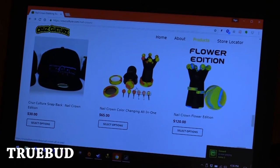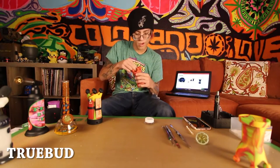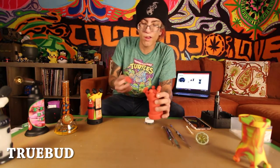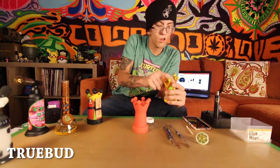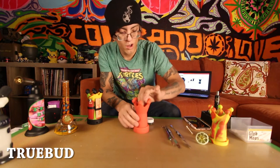And then we got their All-in-One Nail Crown — they have only color-changing versions, I believe. This is a color-changing All-in-One Nail Crown. What does All-in-One mean? So you got a spot to store some dabs. That's a new feature they didn't have on the original — that one just had a blank top.